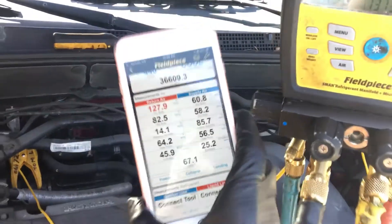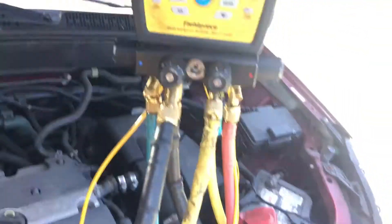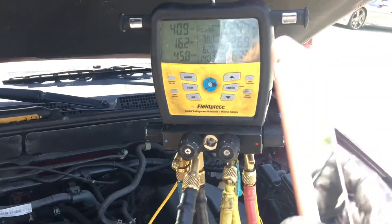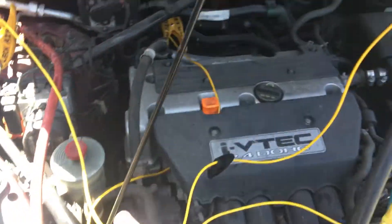That 127 degrees — it's 100 and something — but the high side is at 322. We'll keep going up until we start slipping the clutch. If they were low on refrigerant, you'll go as high as slipping the clutch, overheating it, burning the bearing grease out, and taking out another compressor.